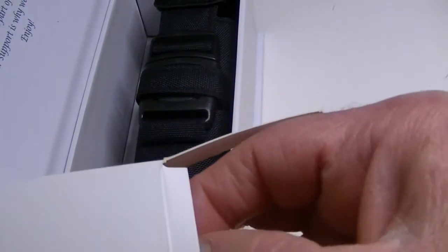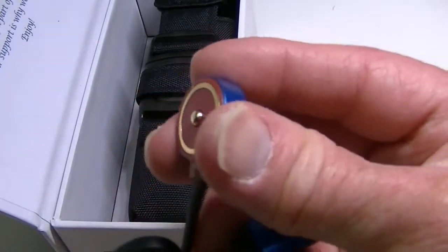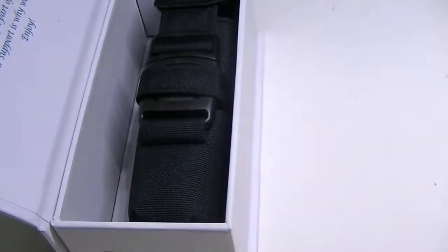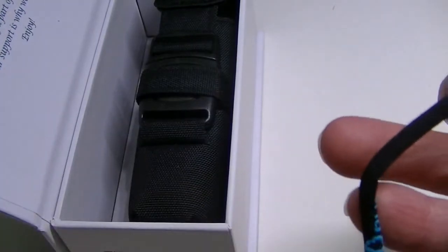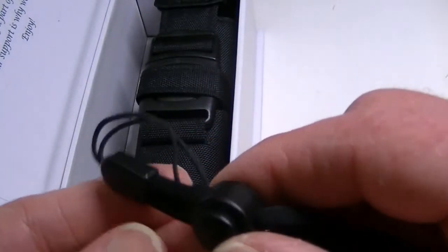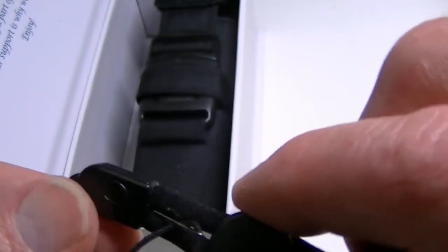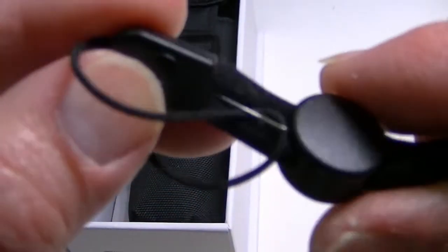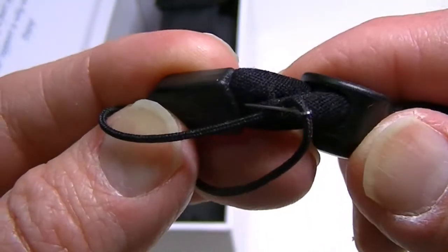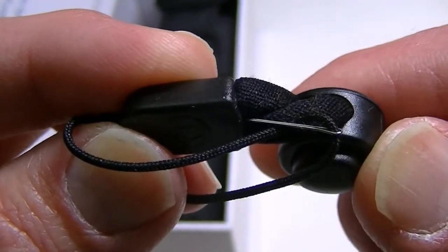Also in the box: the charging disc, which attaches to the tail cap on the bottom of the flashlight, a USB cable, and the lanyard. The lanyard is adjustable, and they've put a little pin on the bottom to help thread it onto the light. It's a small detail, but threading these things can be like threading a needle sometimes, so they've made it a little easier.